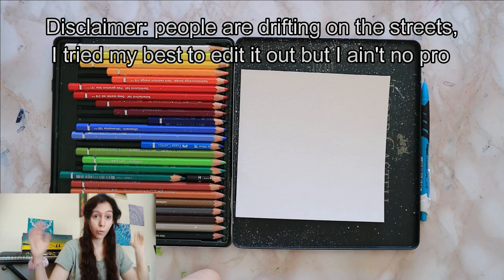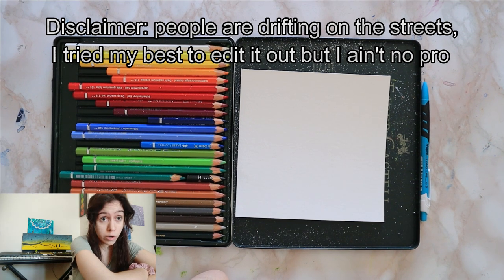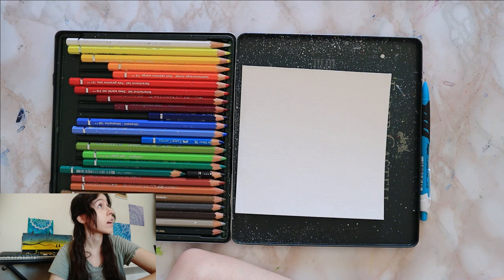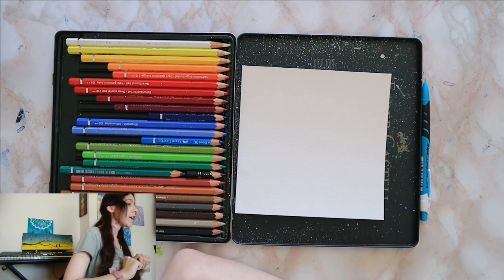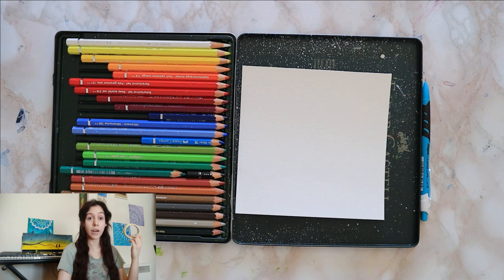Hello and welcome to my channel where we do art tutorials. I totally didn't just spend like two hours — somebody had messed with my camera settings so I spent half an hour trying to fix those, and also half the battery. Let's get started. Where is my tape? It's on my desk every single time.